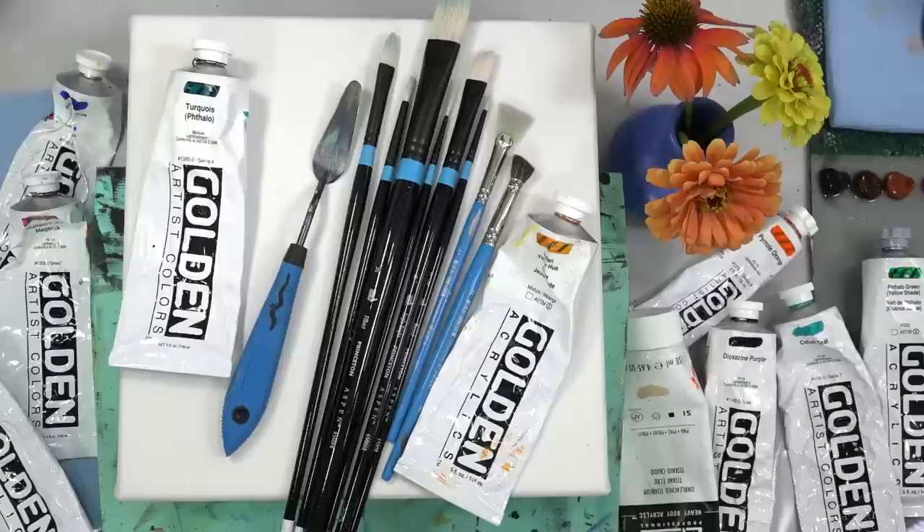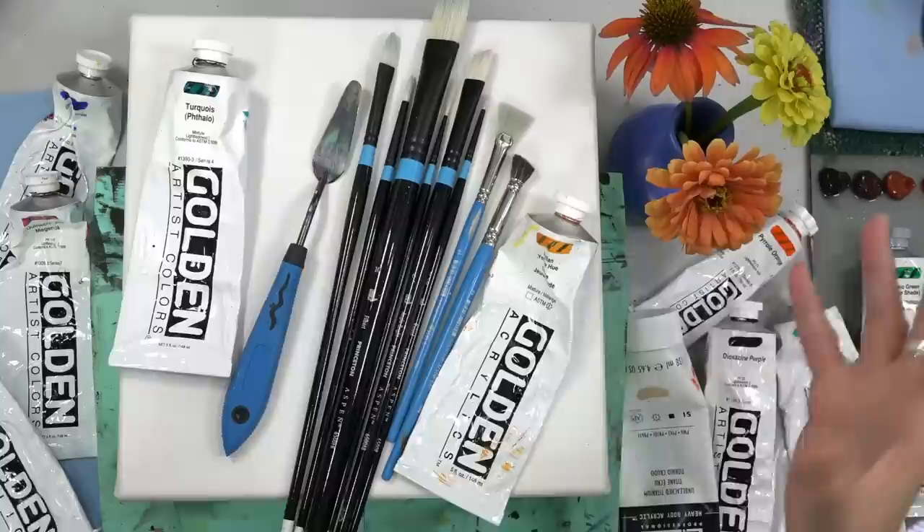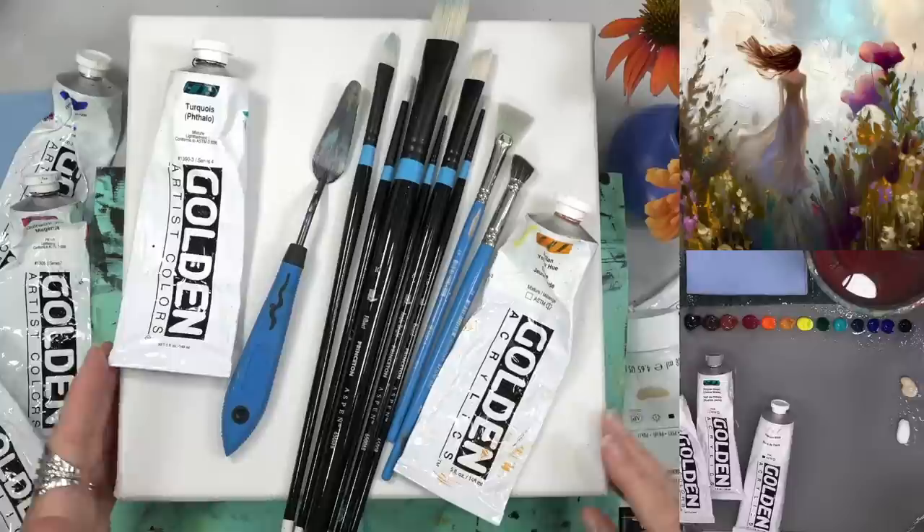My name is Angela Anderson. Thanks for joining me for this acrylic painting tutorial. Tonight we're going to be painting an AI version of something that I kind of dreamed up. I put it into the AI, got a few results, and let's get the reference photo up there so I can see. Yep, there we go.